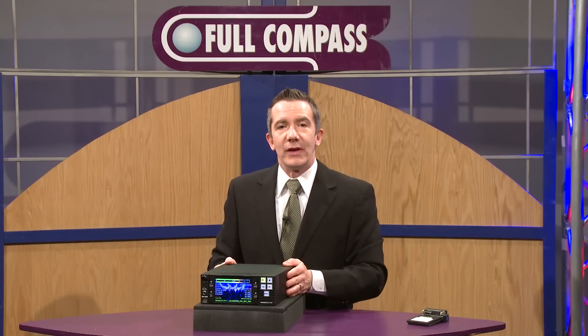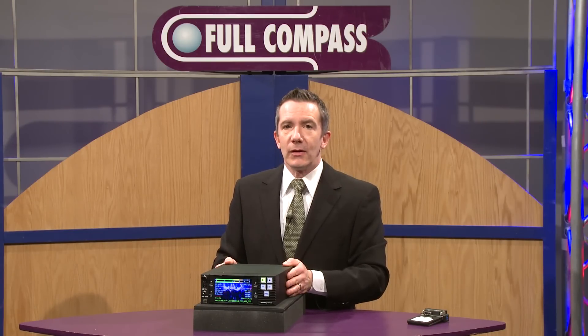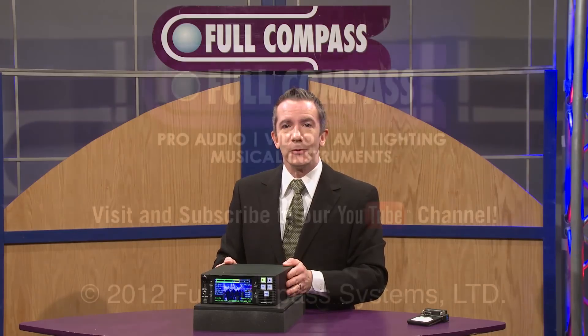Thank you for your interest in Sound Devices products. Please check us out at sounddevices.com, fullcompass.com, or contact your Full Compass sales professional. Thank you.